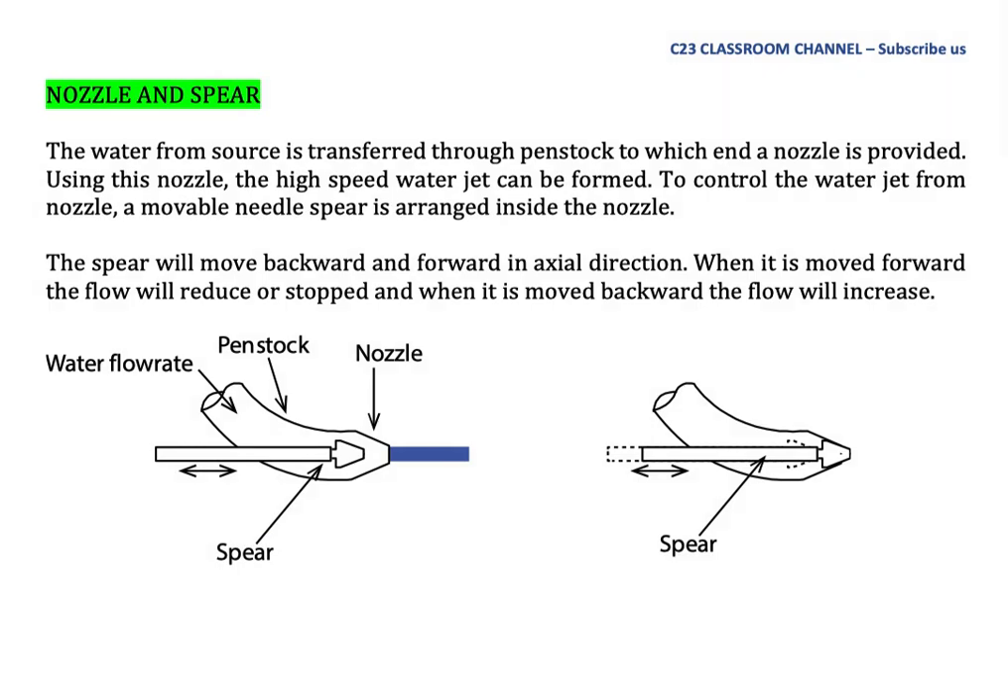Nozzle and spear: The water from the source is transferred through a penstock, at the end of which a nozzle is provided. Using this nozzle, a high-speed water jet can be formed. To control the water jet from the nozzle, a movable needle spear is arranged inside the nozzle. The spear moves backward and forward in the axial direction. When it moves forward, the flow will reduce and stop. When it moves backward, the flow will increase.